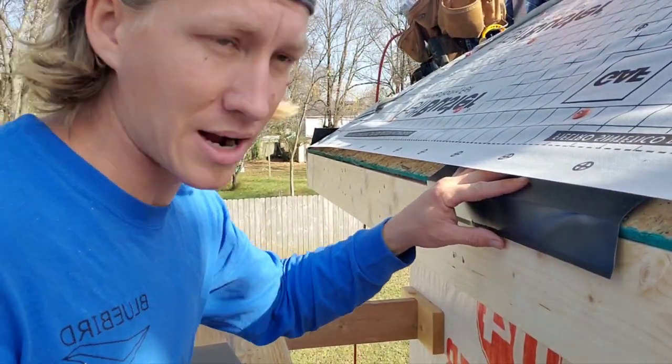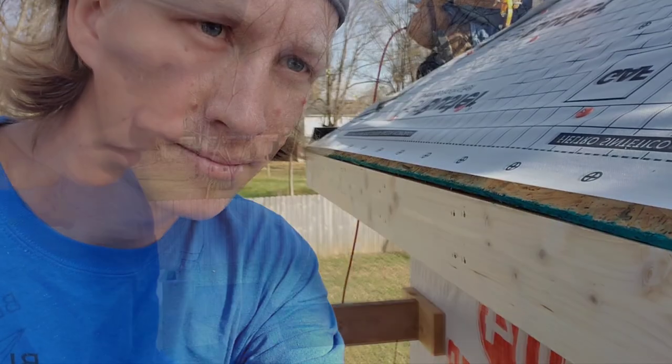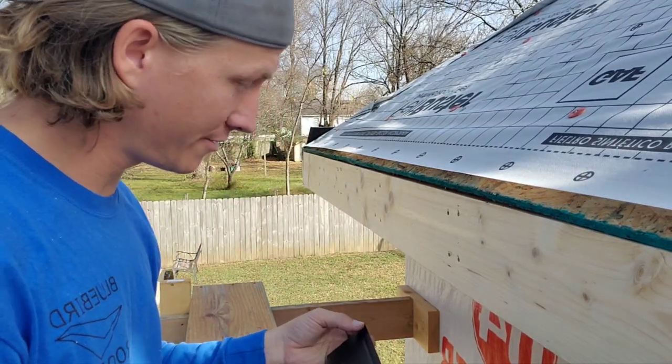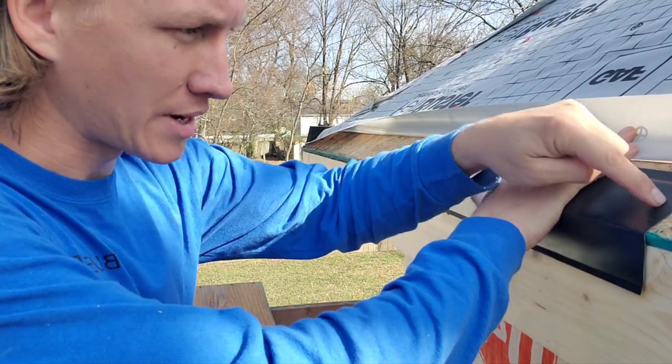They'll just come in, slide it up right behind there — perfect, no issues, no problem. As far as nailing this stuff, you need to make sure you nail it every 8 inches.